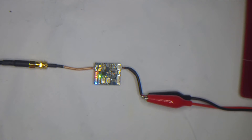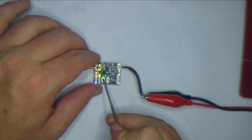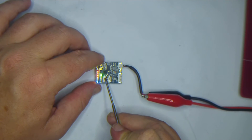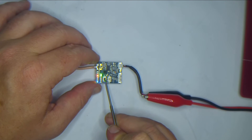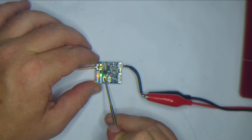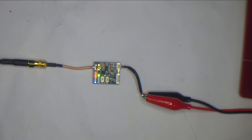Performance-wise for what I've put it through, it's been exactly what I expected. I tend to fly on 200 milliwatt unless there's a reason I need the extra range, which for most of the flying I do I don't. 25 milliwatt just doesn't seem to be enough when going behind trees as often as I like to.